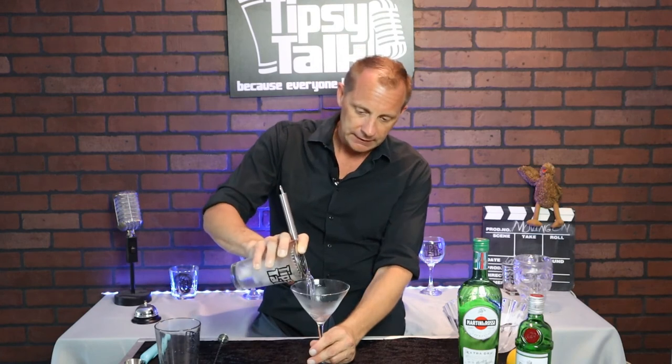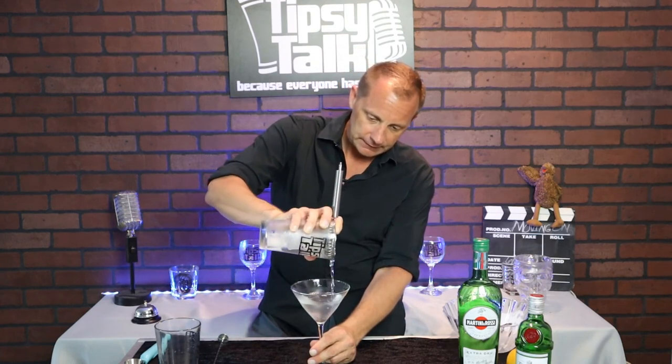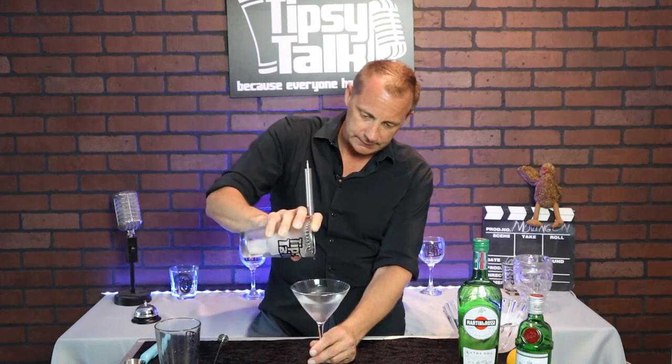Now for the pour — your glass should be nice and chilled; you can see the frost on it. I don't shake my martinis simply because I don't want to bruise the gin. I want it to be fresh, smooth, and silky. It's taken me a while over 15 years to perfect this. Place your strainer on top — push it so it locks in — and pour around the glass.